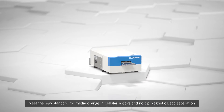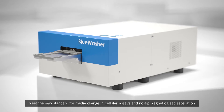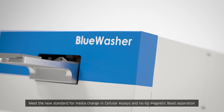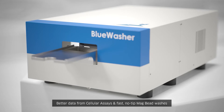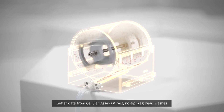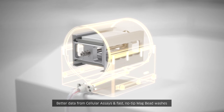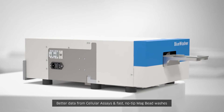Since winning the SLAS and MIP-TECH New Product Awards, Blue Washer has become the new standard for media change in cellular assays and fast, no tip, no bead loss magnetic bead separation. Blue Washer's highly reproducible centrifugal plate evacuation reduces residual volumes, dramatically improving background and variability in cellular assay data, while eliminating tips and bead loss and speeding up magnetic bead separation.